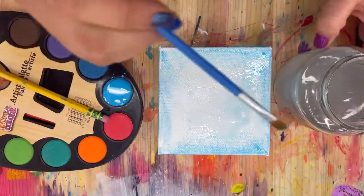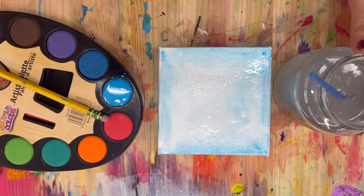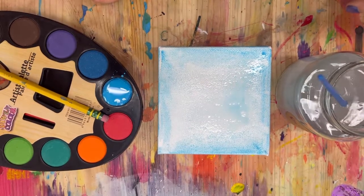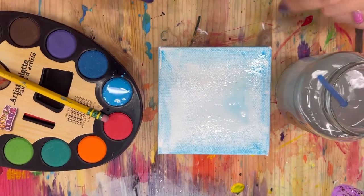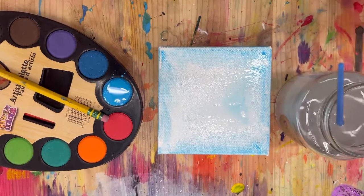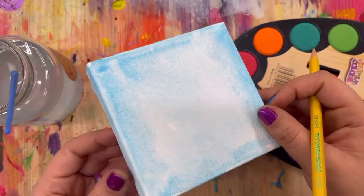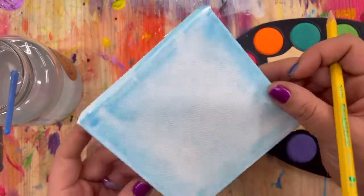Now we are going to wait for the whole thing to completely dry before we move on. You can blow on it, use a hair dryer if you want it to go faster, or just wait — go grab a snack, take a break, get a drink, and come back when your canvas is dry. My canvas is completely dry now.